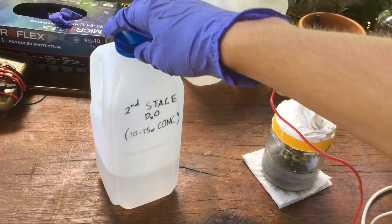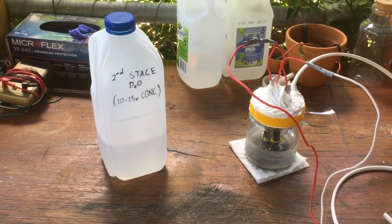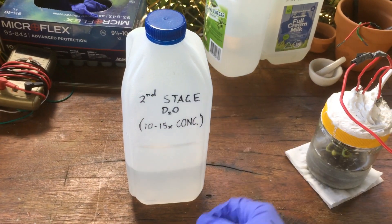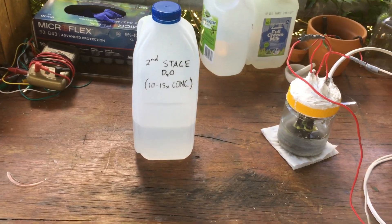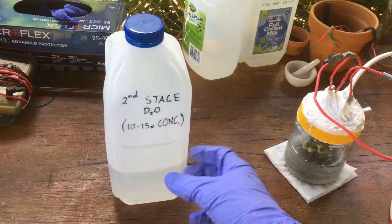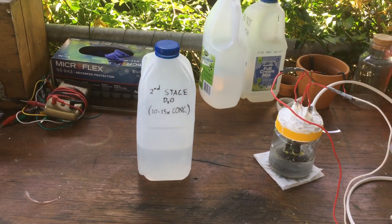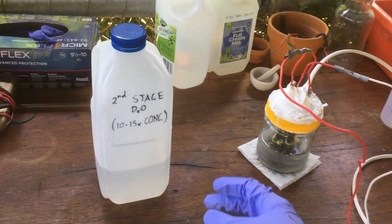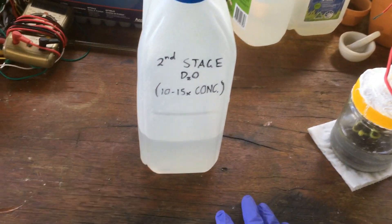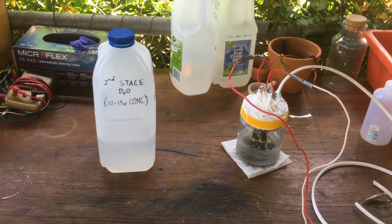What we've got so far is — right now it's near the end of January, the video probably won't go up for a fair while — but at this stage we've got around 800 millilitres of 10 to 15 times the regular concentration of deuterium. I've just made a little bit more which I'll add to that, and we have about a litre of that, including this.